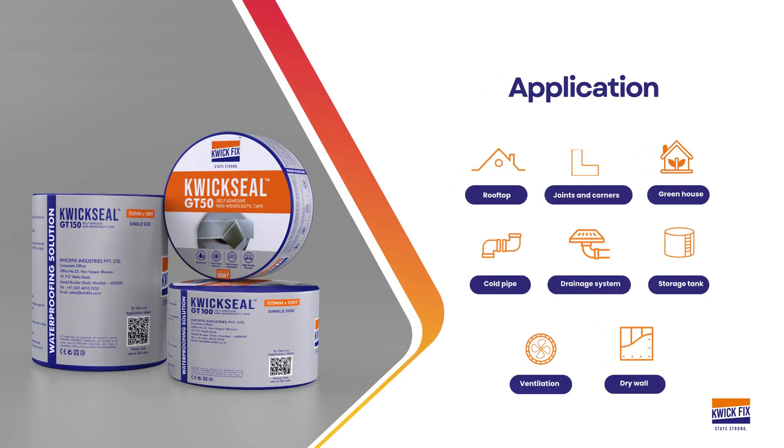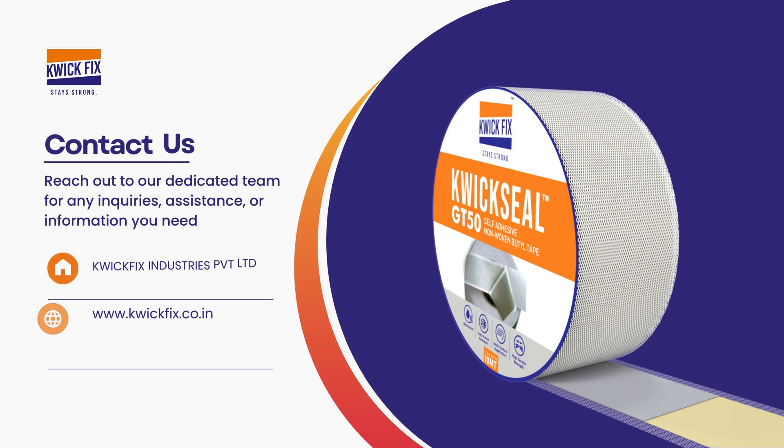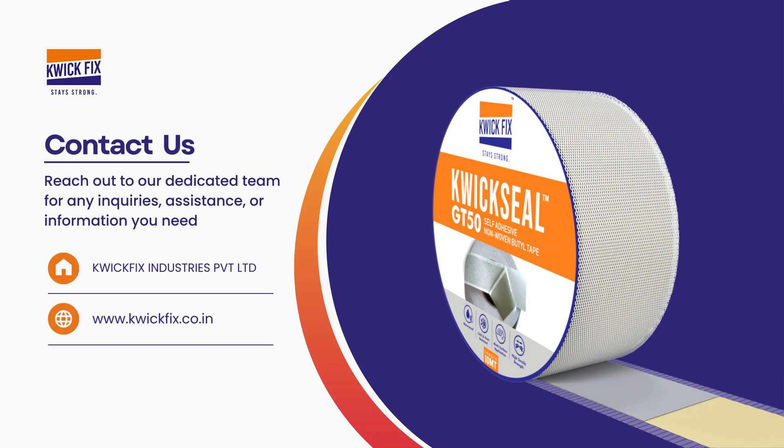QuickSeal GT is a waterproof, versatile solution that easily integrates into both interior and exterior applications. It provides a strong, durable seal against moisture and can be plastered over or painted to achieve a clean, finished look. Get in touch today to see how QuickSeal GT can meet your construction needs — from sealing roofs and pipes to joints and various surfaces, QuickSeal GT offers reliable, long-lasting protection.